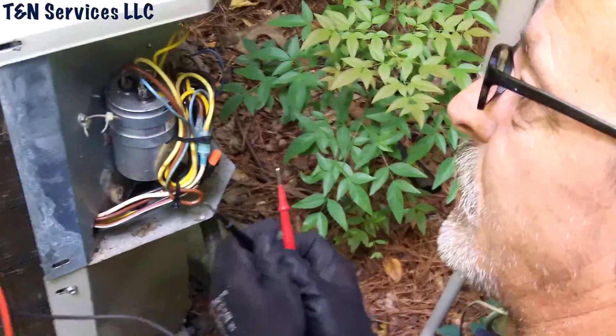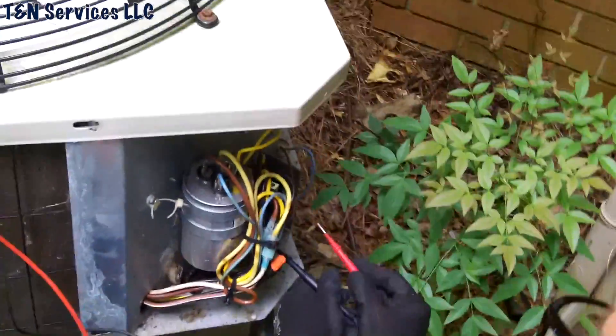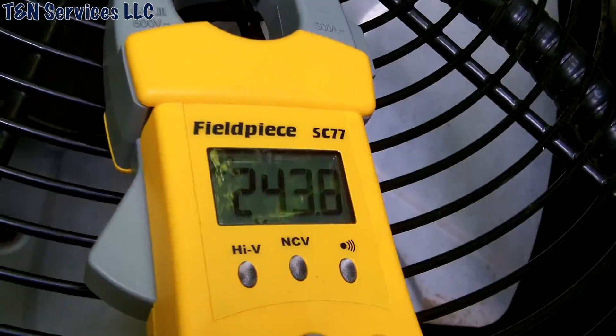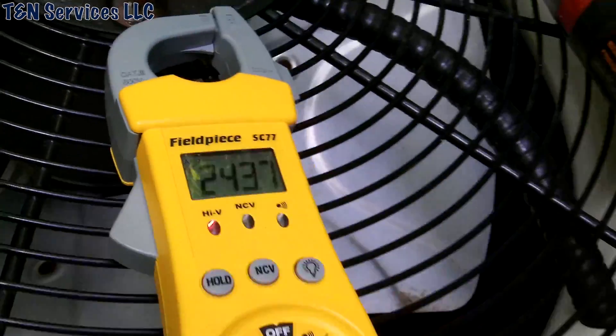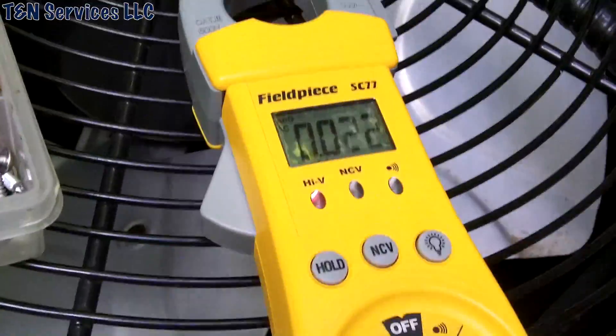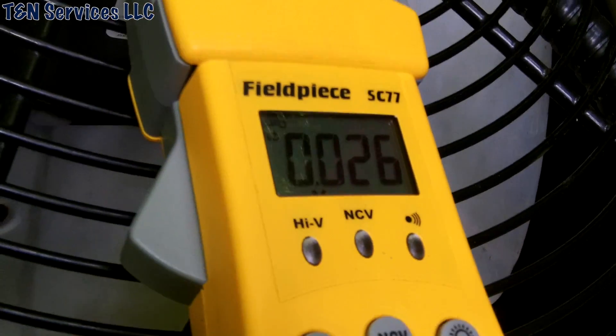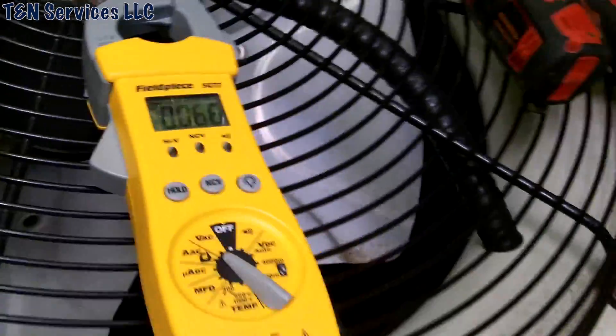So it's going to be either a bad run cap or a bad contactor again due to ants. If it is the contactor, we're going to go ahead and put a Sure Switch in it and be done with it. We opened it up — the contactor is just buzzing. We have 243 volts at the bottom of the contactor where the power comes in, but nothing at the top. The contactor is full of ants again.